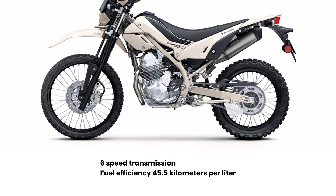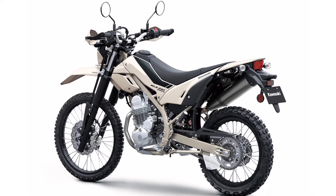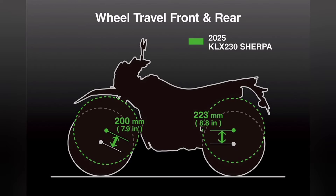It is mated with a 6-speed transmission with a fuel efficiency of 45.5km per litre. The chassis is a semi-double-cradle high-tensile steel perimeter frame. Up front is a 31mm telescopic fork with a slightly reduced wheel travel at 200mm, and a rear unitrack suspension with 223mm travel, preload adjustable.